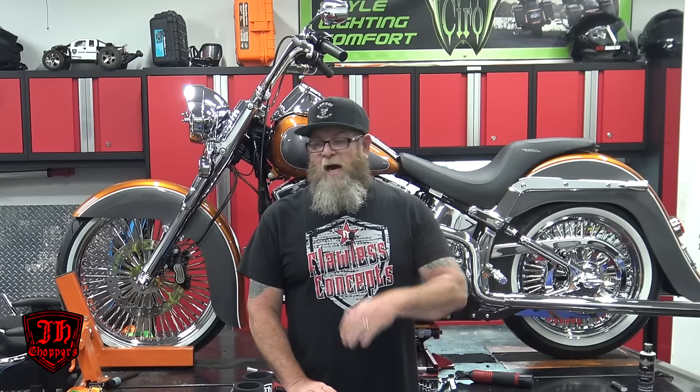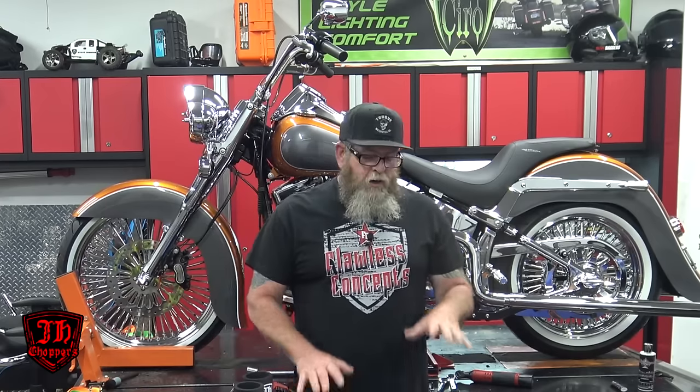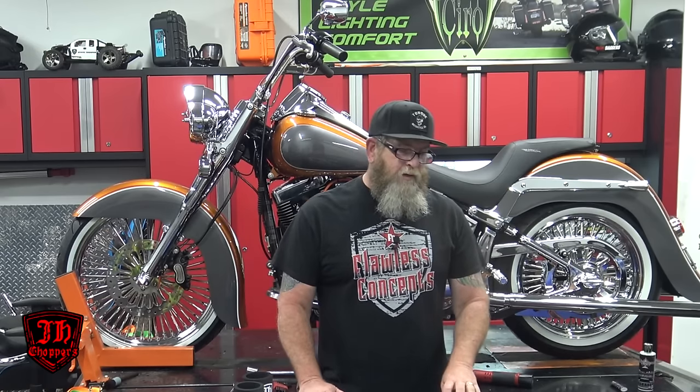These products are all from JH Choppers. When I first got into the bagger scene, probably around seven years ago, I found Joel over at JH pretty quick. I'm in Southern Illinois and he's just a little bit north of me. I've never met Joel, but we've talked several times. I've always looked at his products, and I've seen a lot of his products on some of the baddest baggers on the market. This guy has been in just all kinds of magazines, and you could always tell his line when you see his stuff — I immediately know it's JH Choppers stuff.